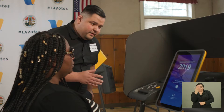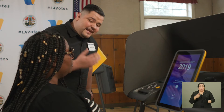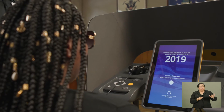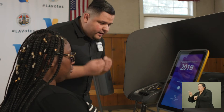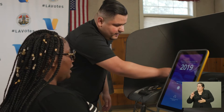The ballot marking device is directly in front of you. There are several options that you can use to change the screen contrast and the text size. Or you can also navigate the ballot using the control pad and the audio headset. Which option would you like to use? I would like to use the audio headset and control pad to fill out my ballot — I've never used it before. Okay, now I'm going to put the headphones on you and also direct you on how to put the ballot into the ballot marking device. Thank you. You're welcome.